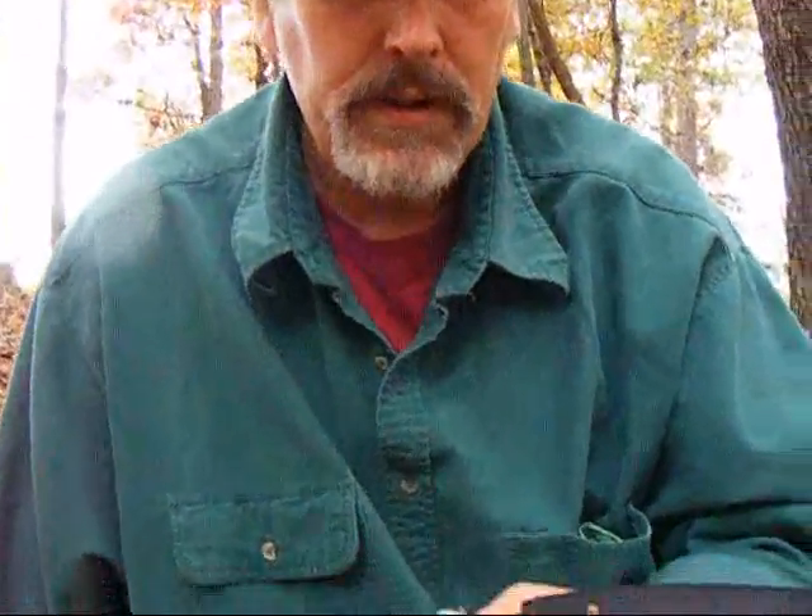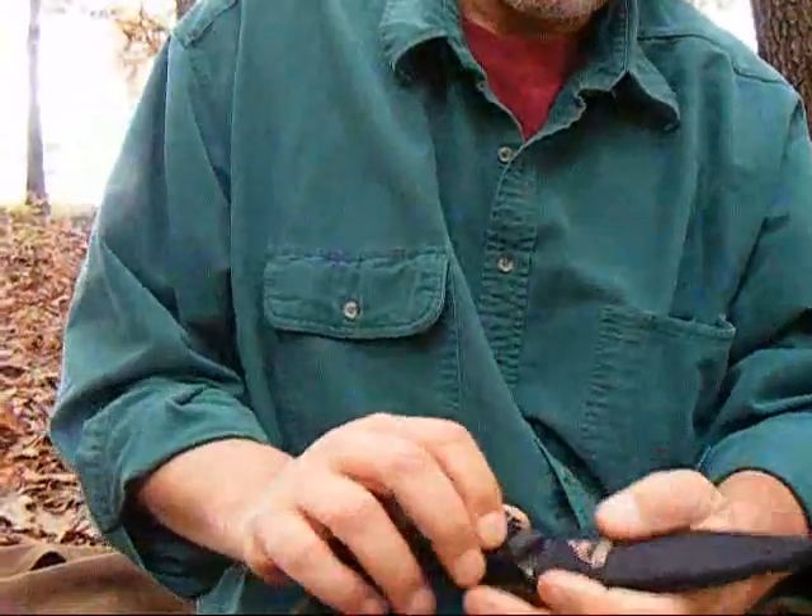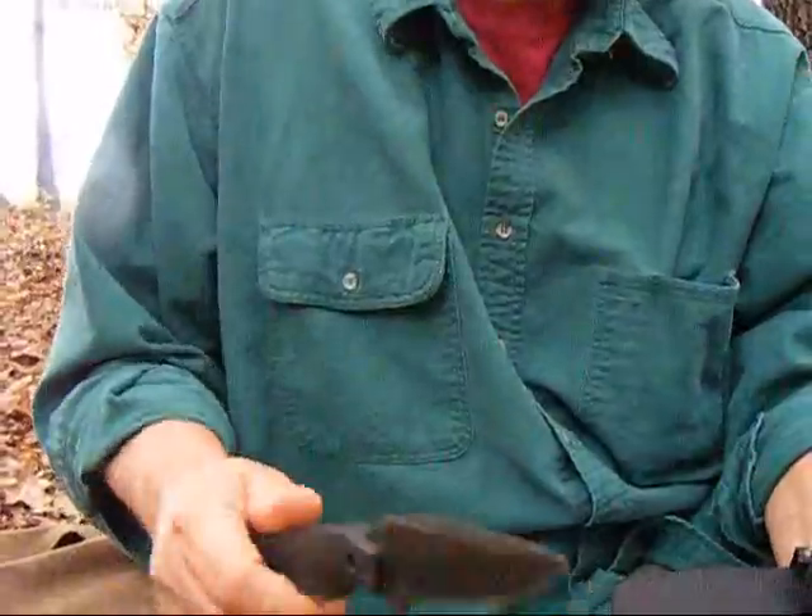I also have a knife — this is just a Gerber, and it's a good utility knife. So here is an entire kit that you can put together, and you don't even have to have a backpack. Let's pack the saw back up and I'll show you an effective way to pack tightly and easily.